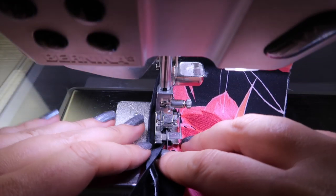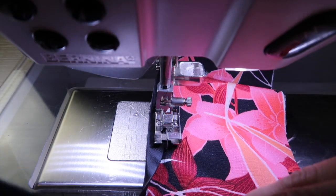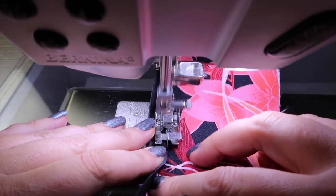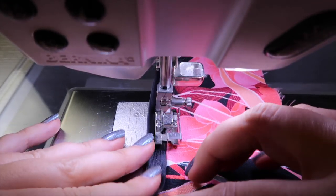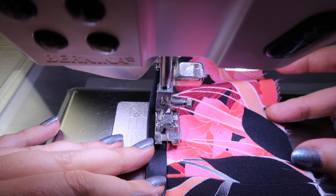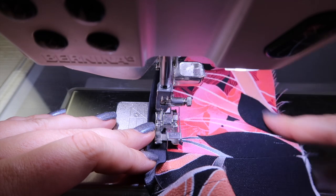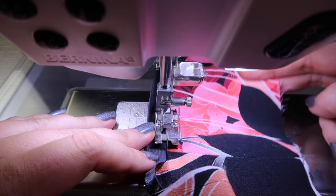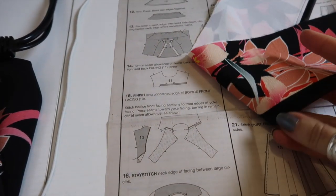I want the bias binding to be continuous the whole way down the front facing, which is why I sewed the skirt facing to the bodice facing — so there's no join in the bias binding. When we sew the facing to the front bodice, we won't sew all the way down to the waist. We'll leave a little gap so that when we sew the actual bodice to the skirt, we can sew it in one continuous clean line.